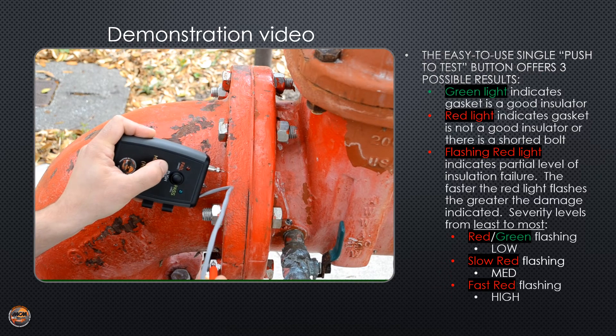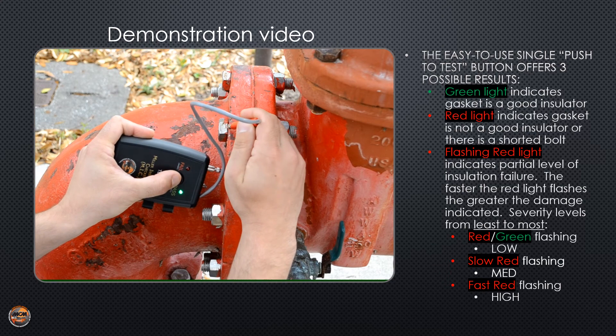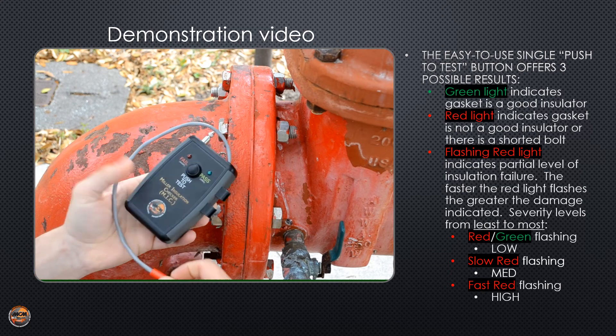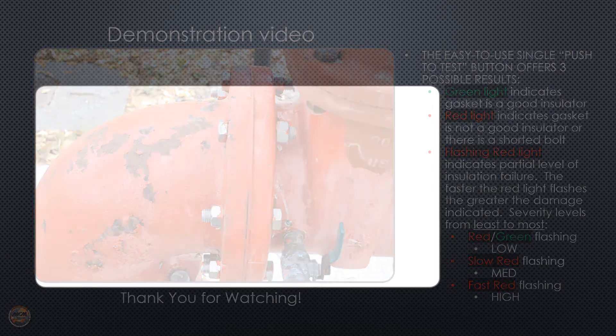And now we can test each bolt on the same side of the flange.